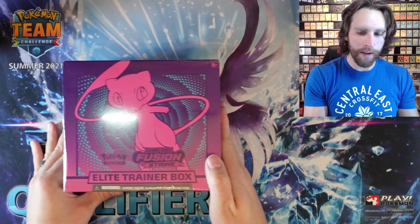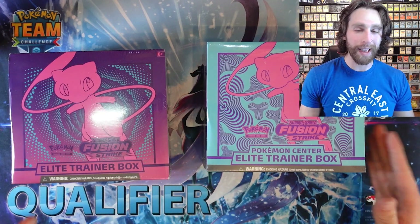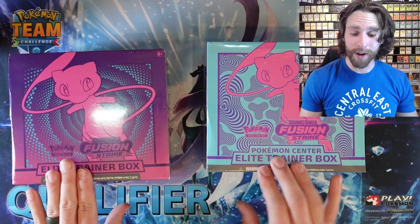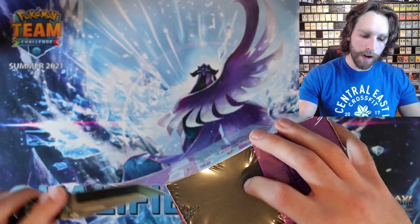Alright guys, here we go. We have the regular Elite Trainer Box from Fusion Strike and the Fusion Pokemon Center Elite Trainer Box. We're going to break into the regular first because we're going to save the best for last, hopefully. So let's go ahead and break into this one right here.